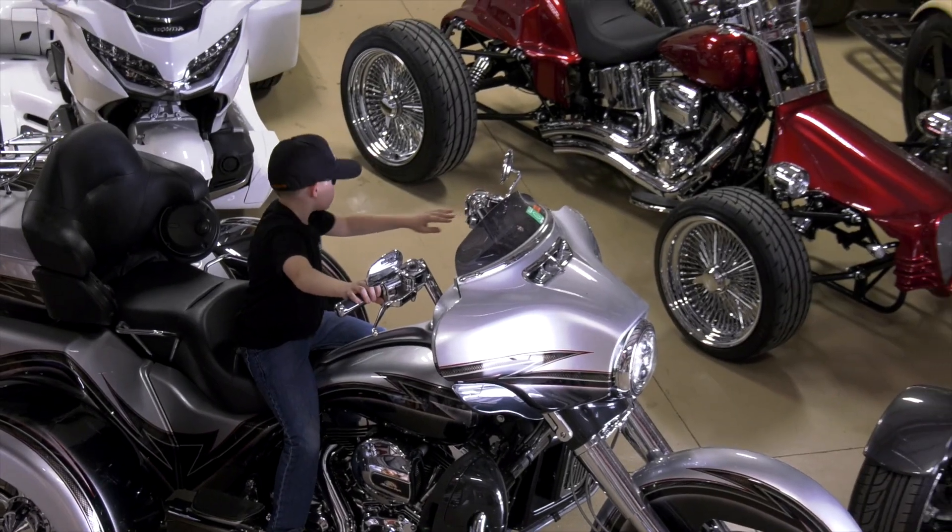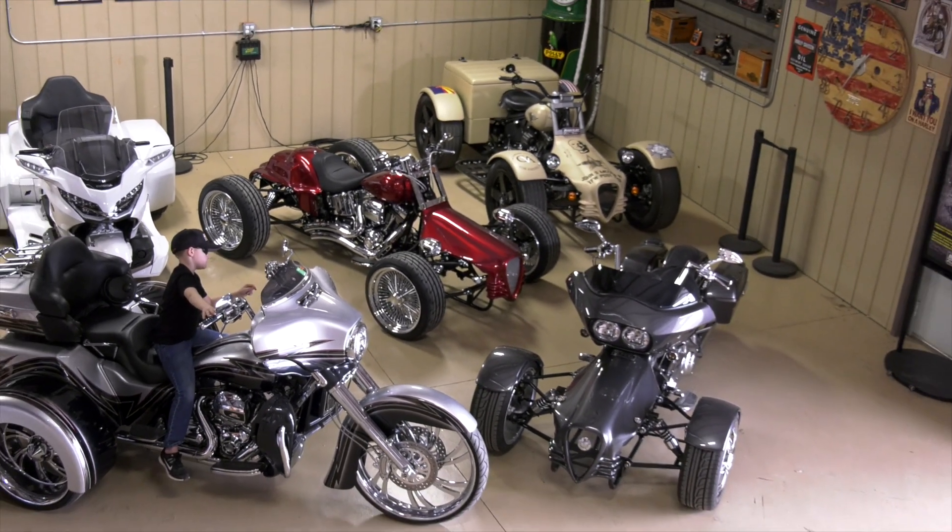You're never too young to ride a trike or a quad or a reverse trike — anyone will do.